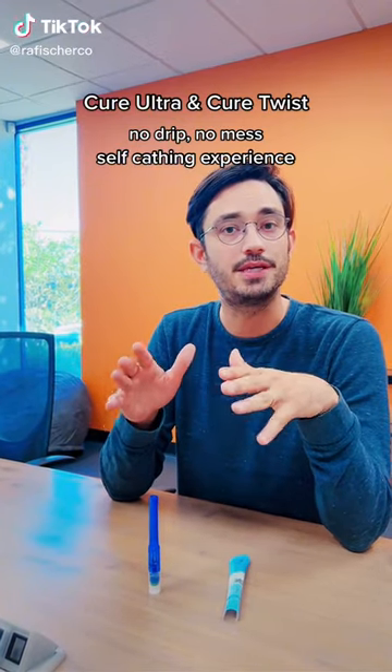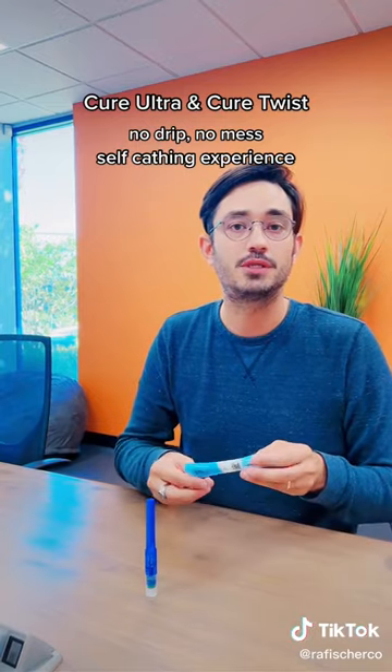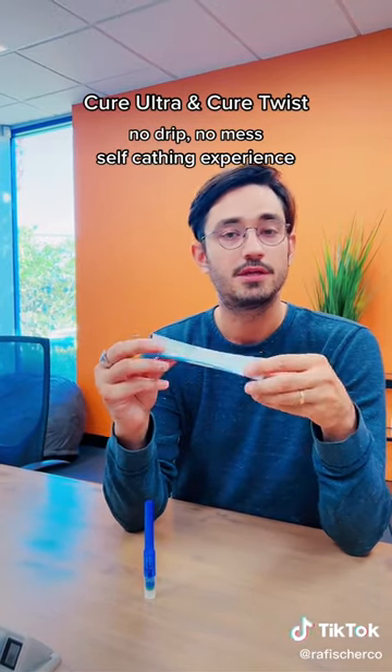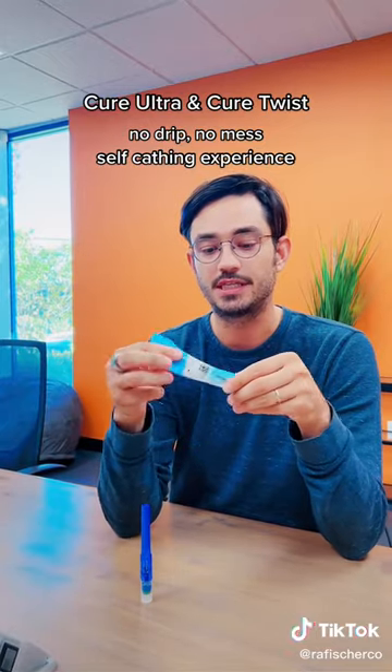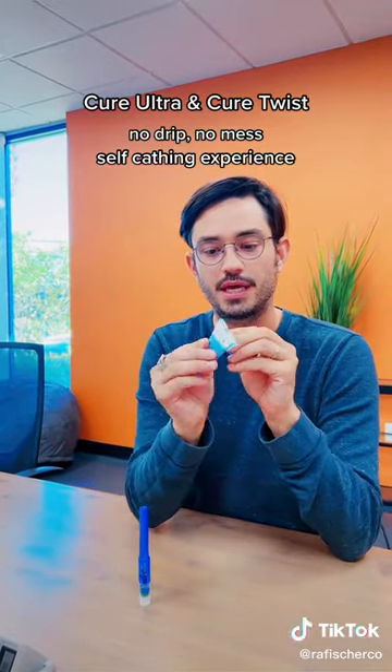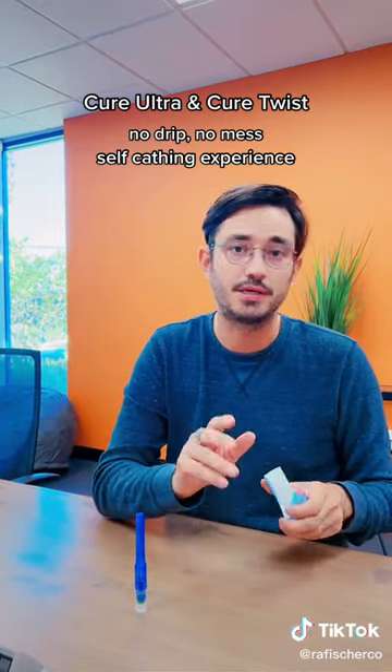Let's take a look at two types of female intermittent catheters for patients who are self-cathing. First up is our Cure Ultra catheter. This is a pre-lubricated catheter. What I like about the design is that it has a no-kink design, so you can bend this, fold it, put it in your purse or pocket. It's really portable.